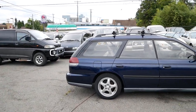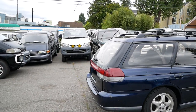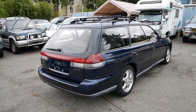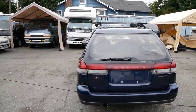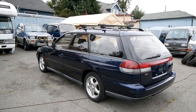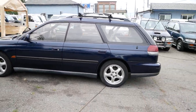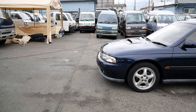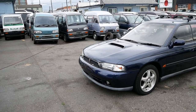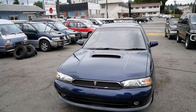It has a twin turbo EJ20H engine. We didn't have the twin turbo setup here in the US in the GT models — we just had a single turbo. I believe it was on the 2.5 liter engine, but the 2.0 liter was a bit less common here. The EJ20 is typically more reliable than the EJ25, and the twin turbo is really cool to have.